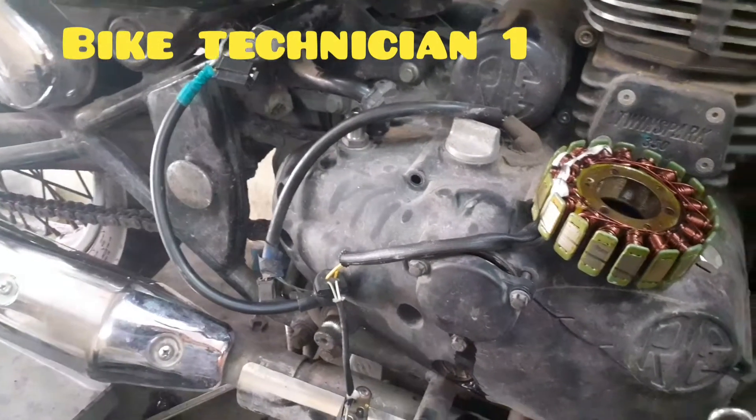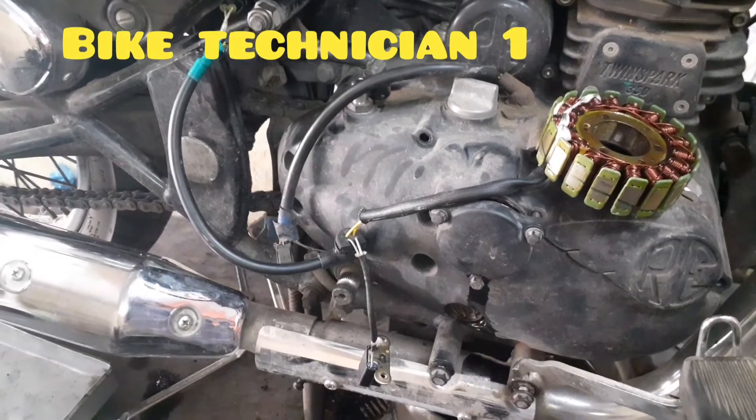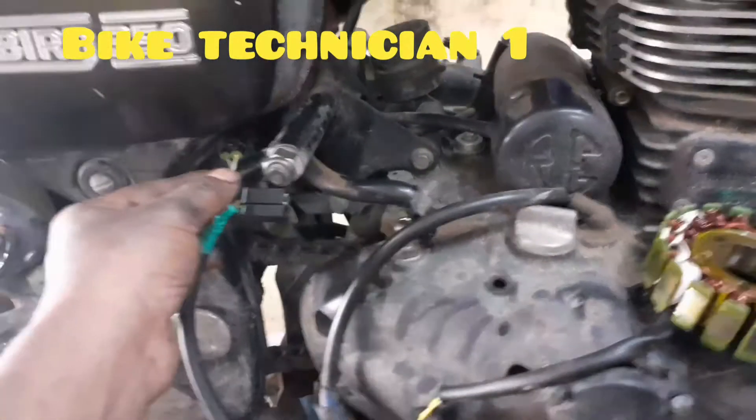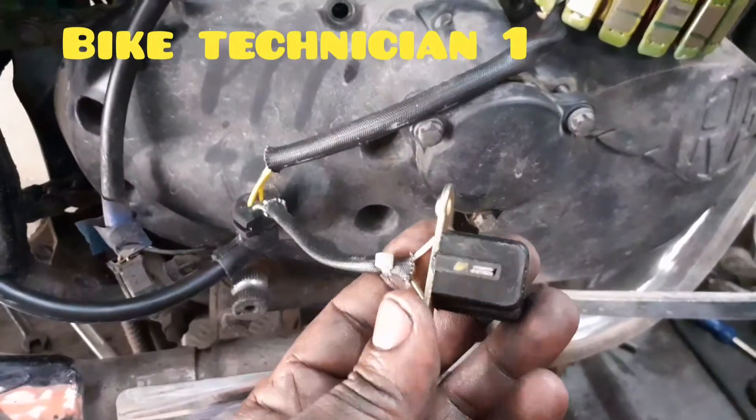Let's check the ignition coil in the light. The ignition coil is activated and the heat is activated.